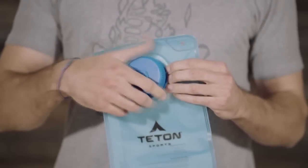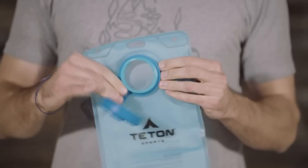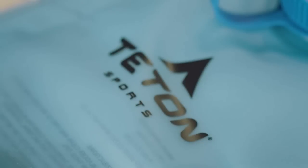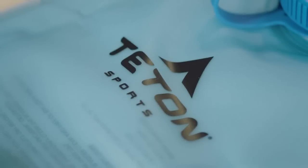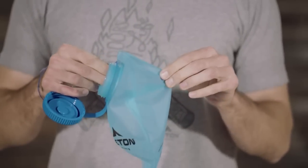You'll want to wash your bladder before your first use. Rinse out your bladder with lemon juice or mild soap and warm water to remove any residues. Then let your bladder dry completely before reassembling it. You may need to prop the bladder open with paper towels to allow it to dry completely. Once it is dry, reassemble it.